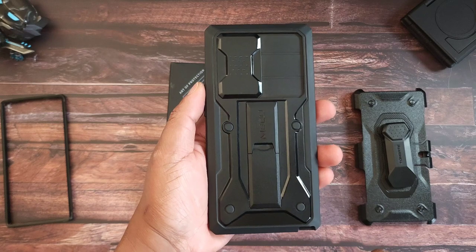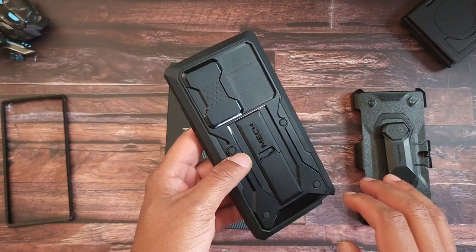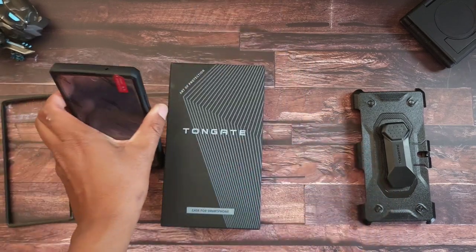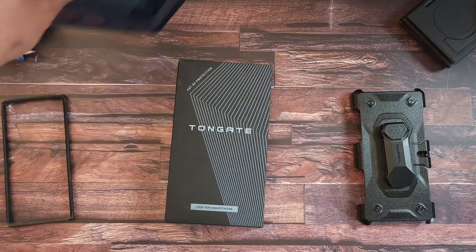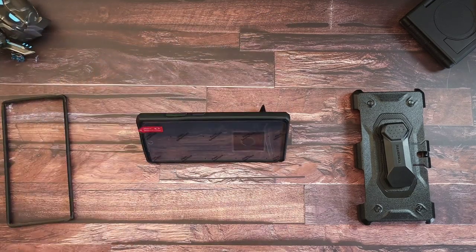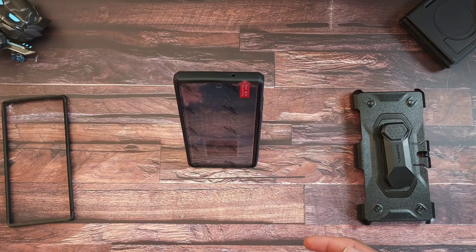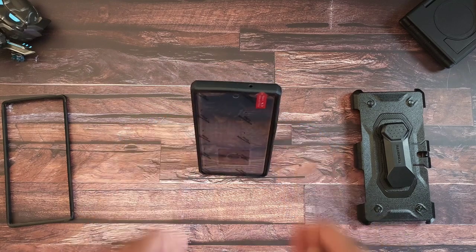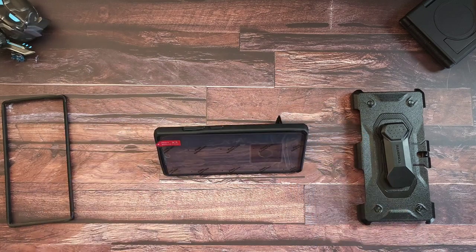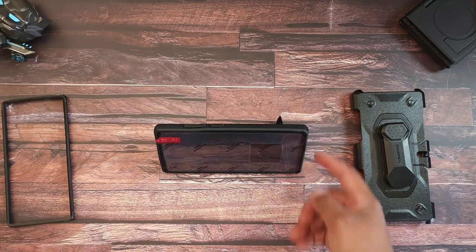It also comes with a kickstand. Yo, I didn't realize I missed having a kickstand on my cases, but this kickstand is actually pretty good. You can stand it up vertically or you can have it laying sideways, so it is usable in either way. Most kickstand cases I get in you can't stand them up directly like that — if you want to do that, you have that option, or you can lay it sideways to watch movies however you want.